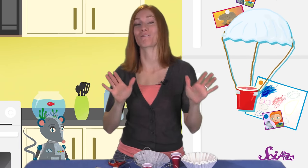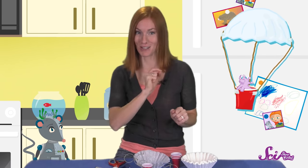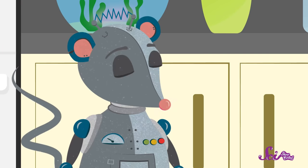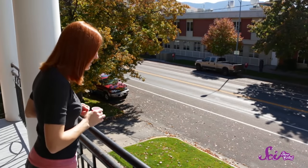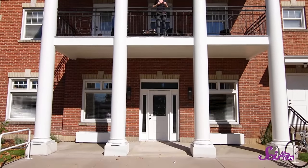And finally, we'll put our favorite little toy in the cup to see if our parachute can slow that down too. Alright Squeaks, are you ready to see how the cup does on its own? Three, two, one… That was pretty quick!